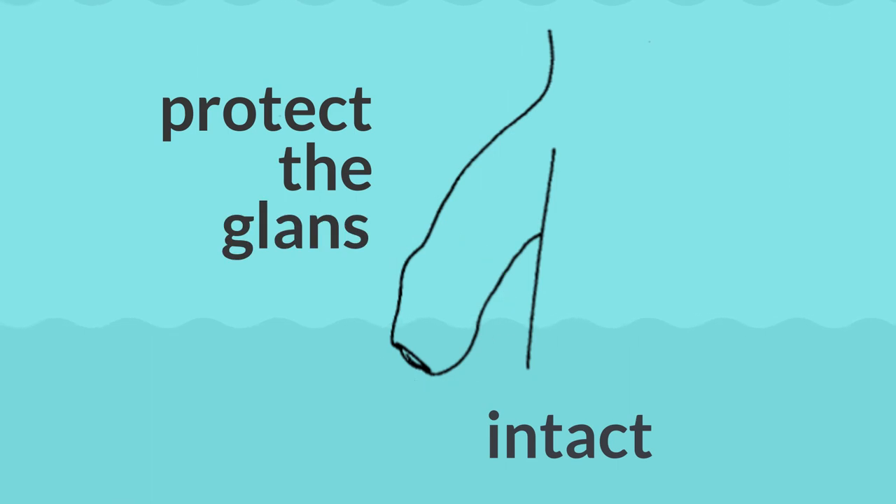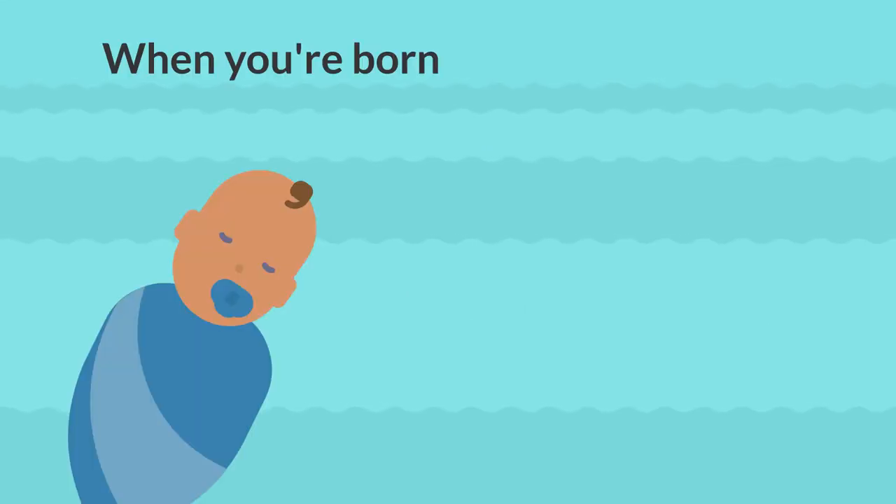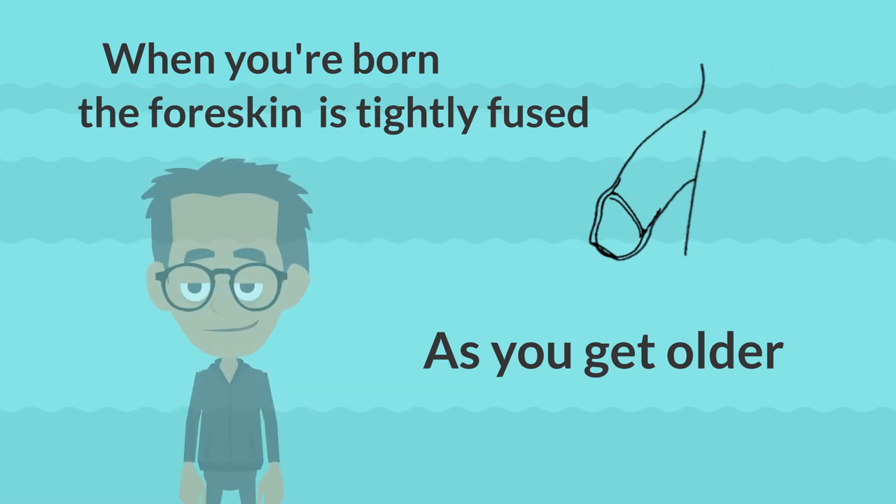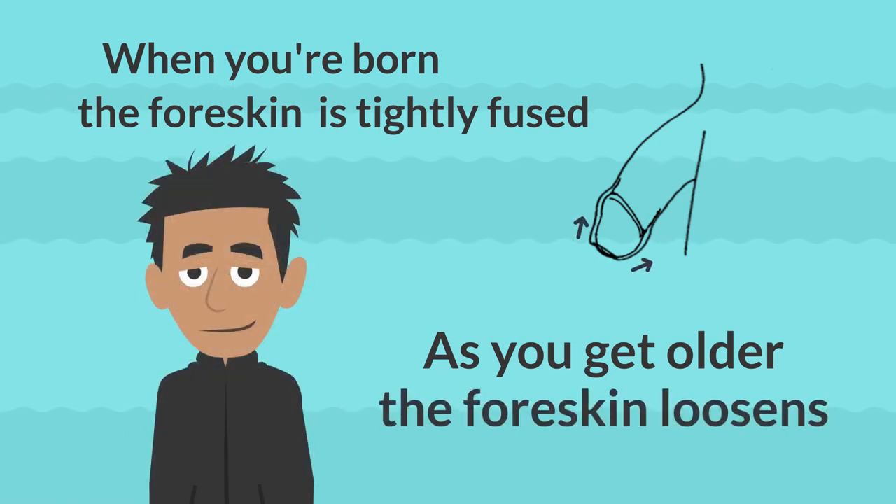When you are intact, the normal covering of the end of your penis works to protect the glands from rubbing against clothing or becoming dried out — it was designed that way for a reason. When you're born, the foreskin is tightly fused to the glands.